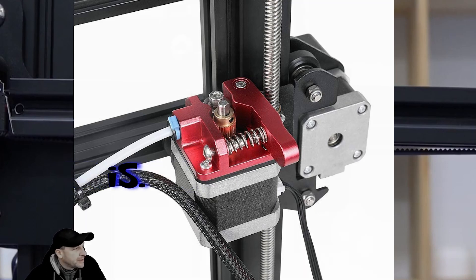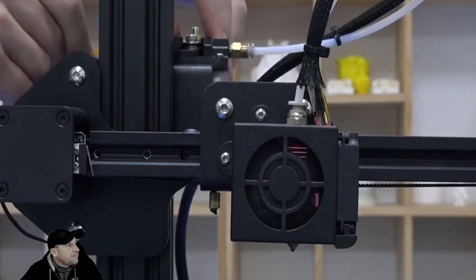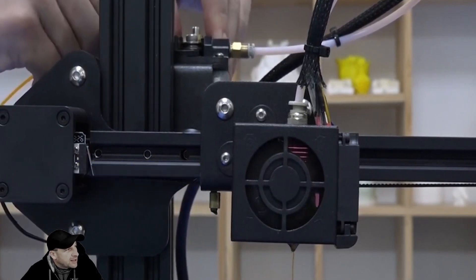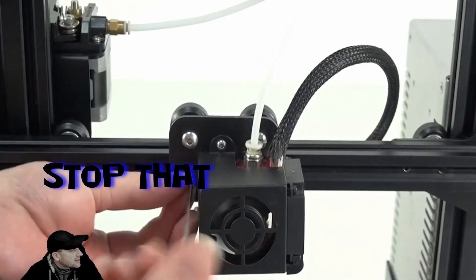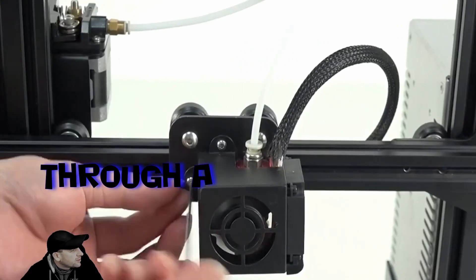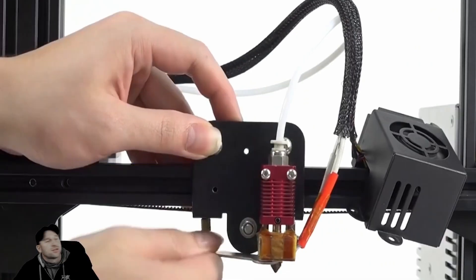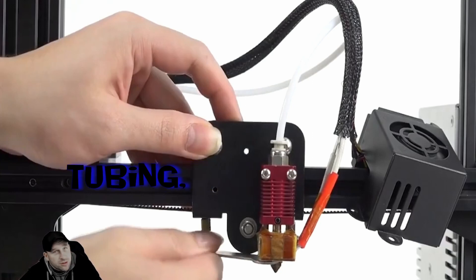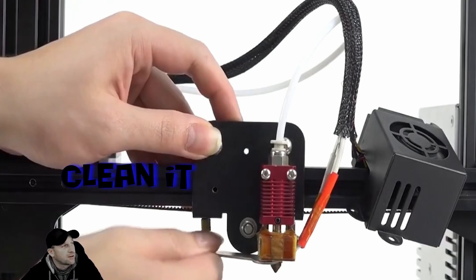We're going to switch over to the screen and show you a video segment of what the problem is. On the next screen we have a fast-forwarded segment of the filament coming through the head. Basically what's happening is your filament will come down through, and where it heats up inside the tubing, it will literally bulk up in there. We've made a segment about cleaning this out and making sure you clean it all the time.